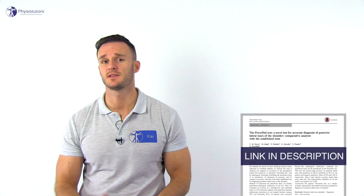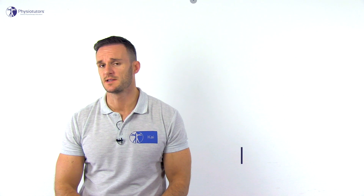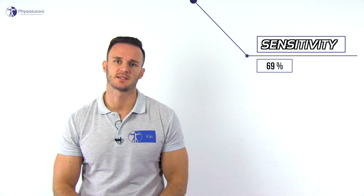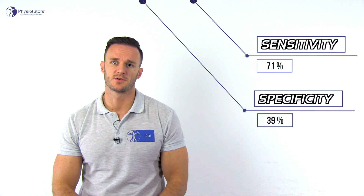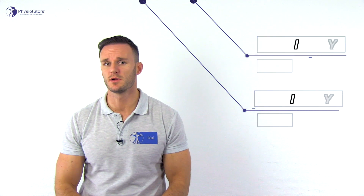The duck walk test has now been validated by a study of Thunderpost et al. in the year 2017, who found a sensitivity of 71% and a specificity of 39%. Although designed for the posterior meniscus, the test scored equal for anterior, posterior, medial and lateral tears in this study.